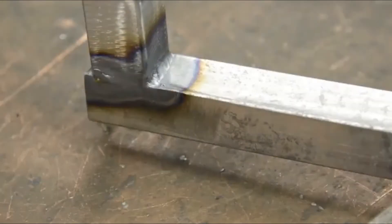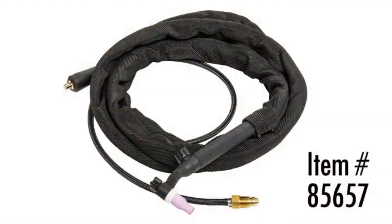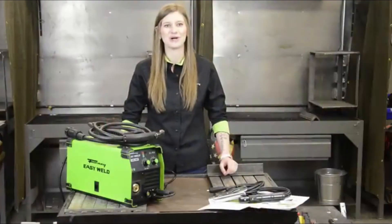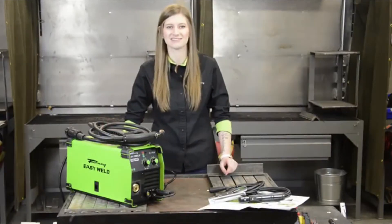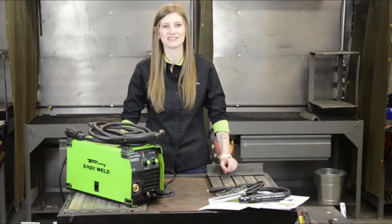If you want to TIG weld, this is a lift arc TIG machine and the TIG torch is sold separately. For stick welding, you can use up to one-eighth inch electrode. That sums up the Forney EasyWeld 140MP — this is the perfect machine to learn the basics of welding and get experience with different processes. It's ideal for do-it-yourselfers, maintenance and repair, hobbyists, and metal artists.